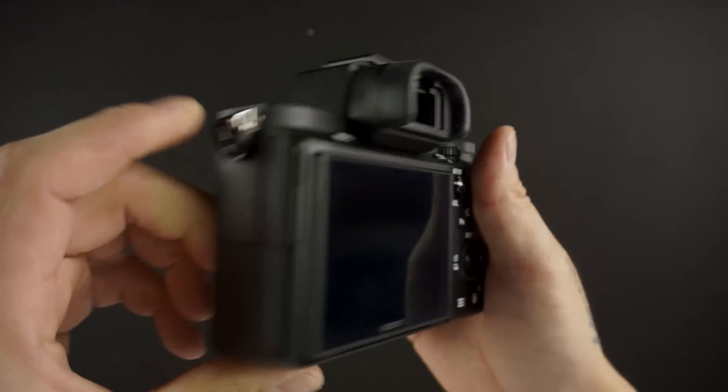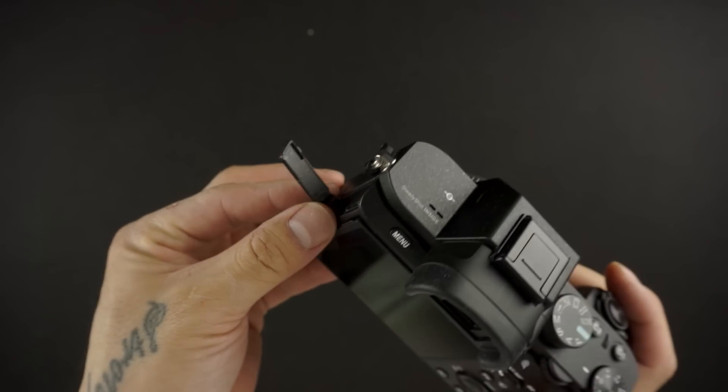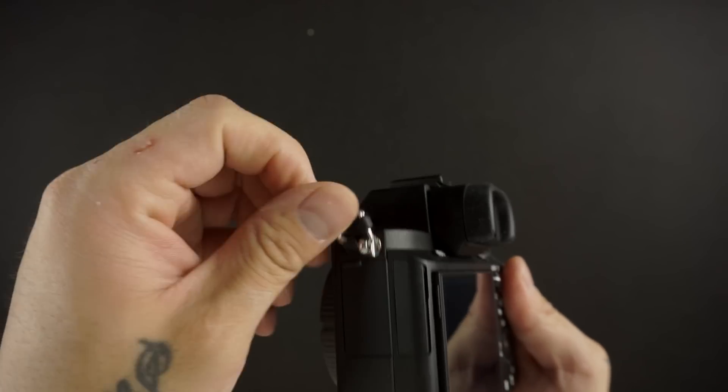On the side are the ports: HDMI mini, a multifunctional USB port for triggers and charging, the microphone input, and headphone jack as well.